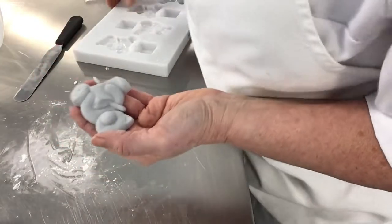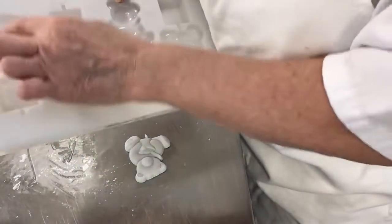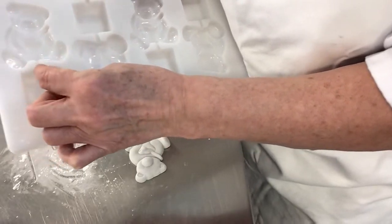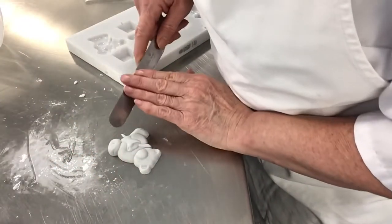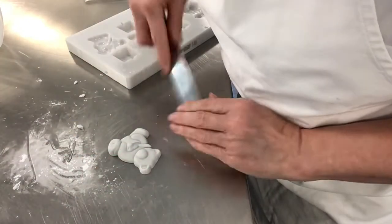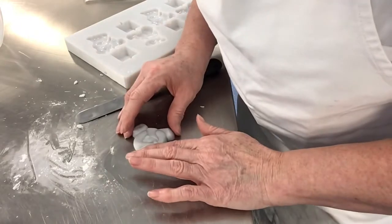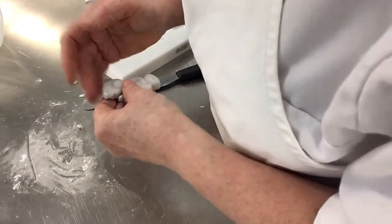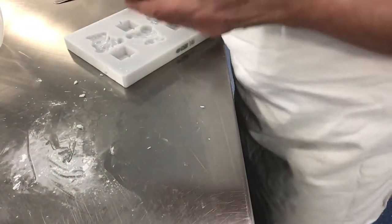This part — because this is actually a mould for lollipops, for chocolate work — it's got a little bit of a groove there. So all I need to do is take that part off. Just check around the edge that there's no rough parts, and then it can be used.